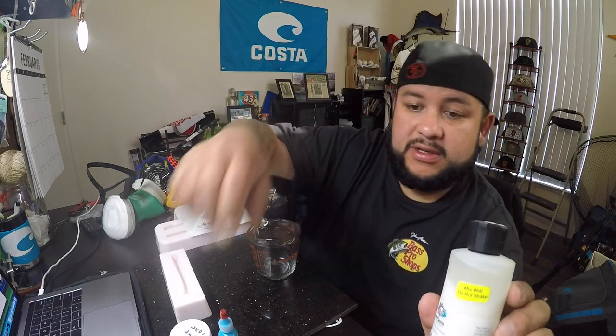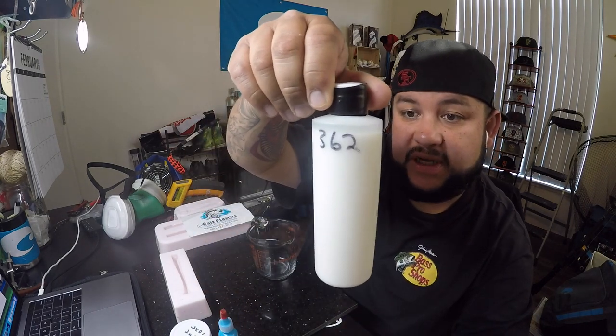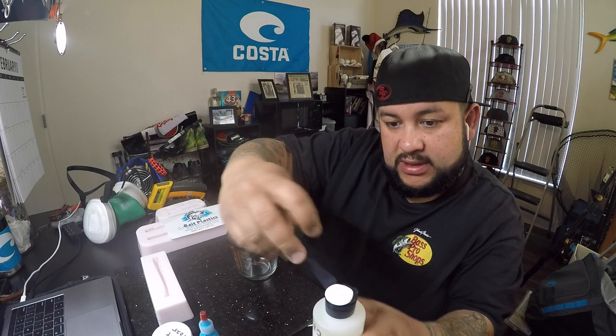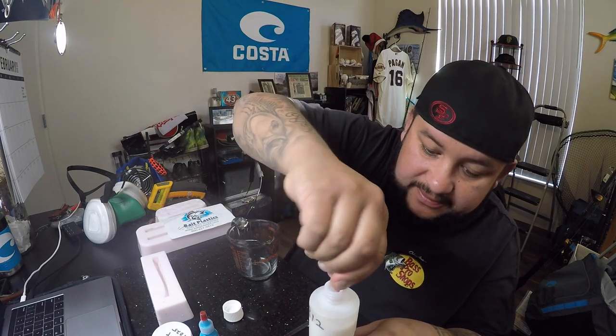What we have here is a saltwater formula Plastisol from Bait Plastics — it's a 312, which is a saltwater hard formula, and a 362 which is super hard and super tough. Being that we fish these swimbaits for stripers and whatnot, we need something a little tougher. I've used other Plastisols and they're not strong enough and the action's not that good. The bottle says to mix it — the owner told me not to shake it, just stir it with something to get all the sediment off the bottom.